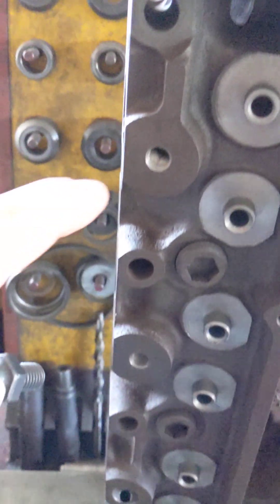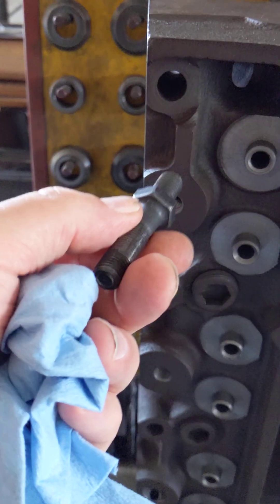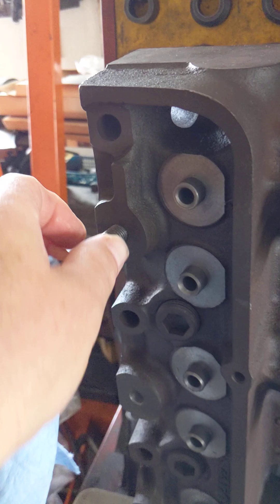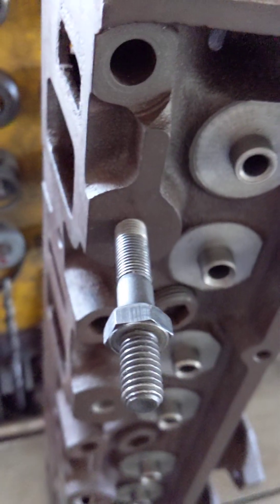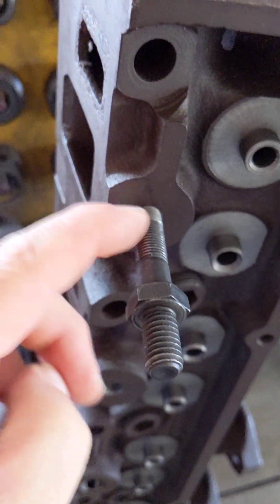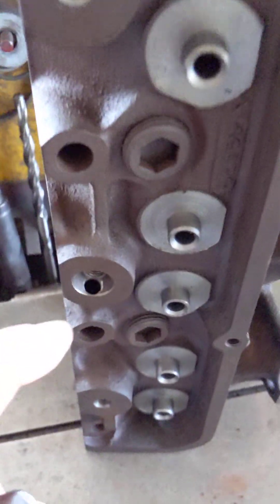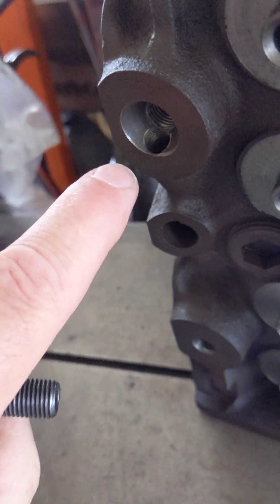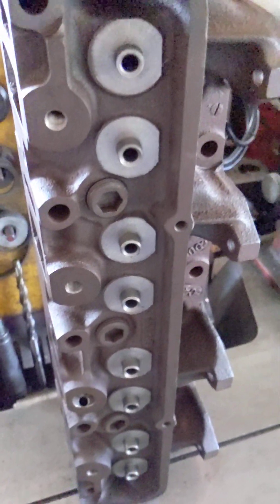Here are the rocker shaft original holes, which I'll now be running. I already tapped them 7/16" fine thread for my rocker plate. And this here is the oil hole - you can see I already tapped it for a plug because I won't be using it.